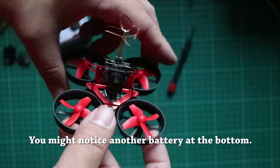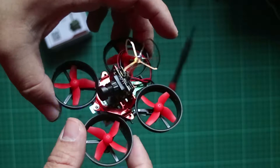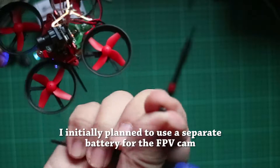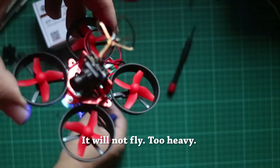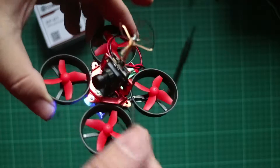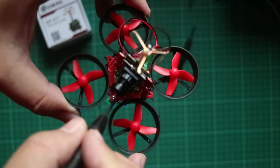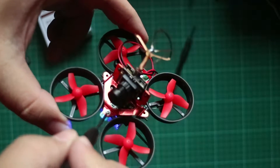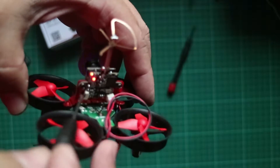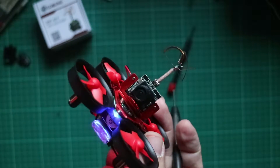We've now attached the EF-01 to the camera mount and to the E-Sheen E010. It came with two screws, but the screws were a little bit too thick, so I wasn't able to screw it directly onto the camera mount and the E010. However, one of the front screws fit just perfectly for one of the screw holes on the camera mount. The EF-01 also comes with two of its own screws, which fit perfectly with the camera mount.